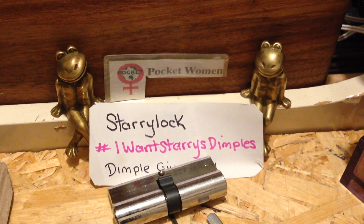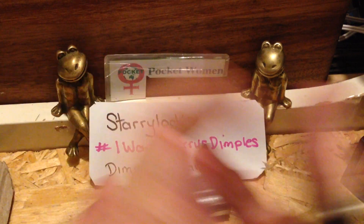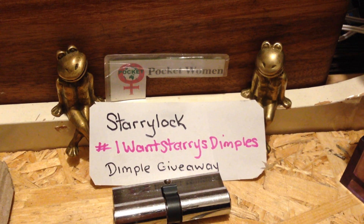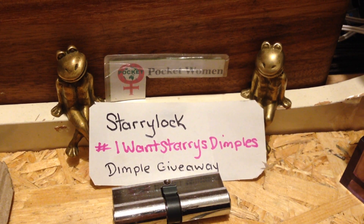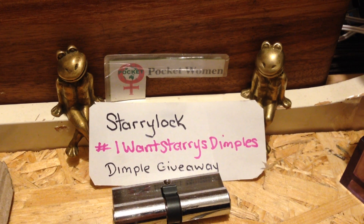Thank you very much Starry Lock, this was a lot of fun. Good luck everyone in the draw. Have fun picking. I want Starry dimples — hashtag it. You'll find all the videos in the giveaway. Thanks for watching. Stay legal. Temptation is everywhere.